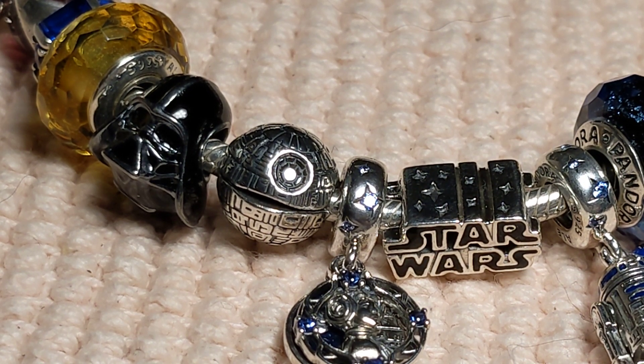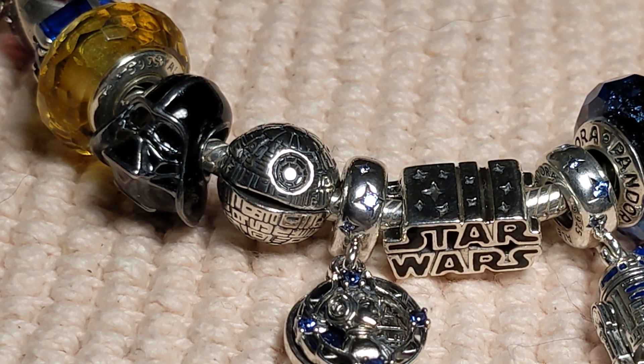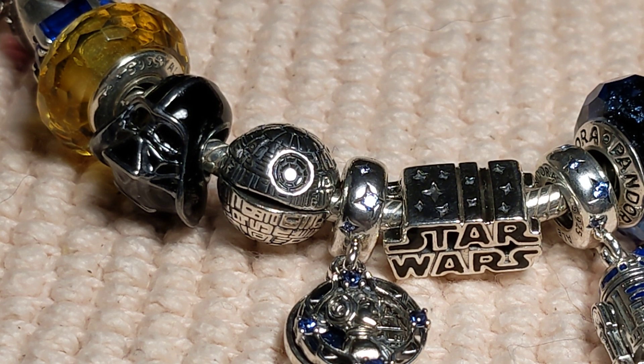Hey everybody, it's the Pandora Addict, and I know I haven't been around in a while, but I wanted to show you a little glimpse of the new fall collection that's coming out on the 29th of this month, which is July.